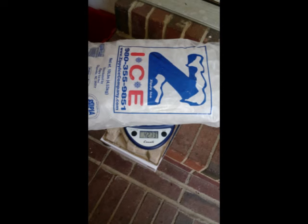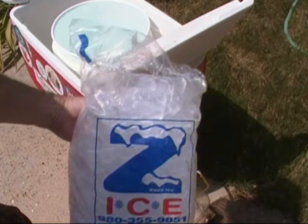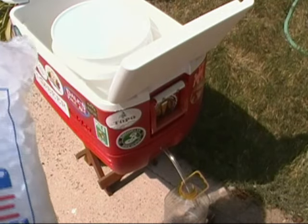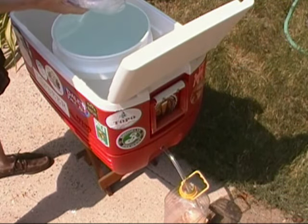First I weigh the bag — turns out to be quite a bit less, 6.2% less than 10 pounds, so I did adjust for that. If your bagged ice is not really 10 pounds it's not going to work quite right. 6% off is pretty significant, but you know, they try to get away with something I guess.